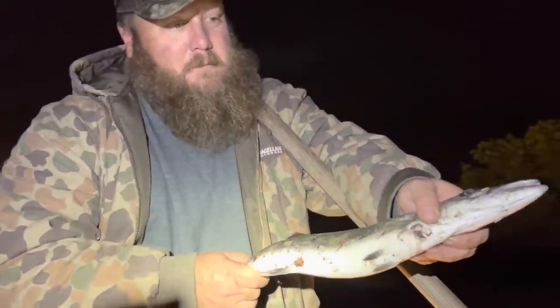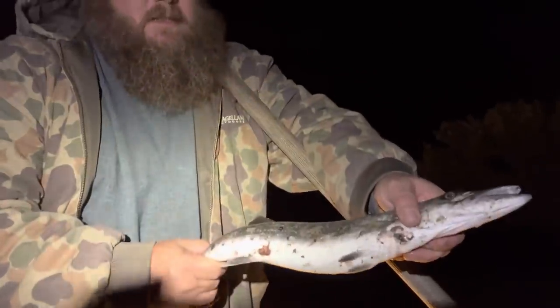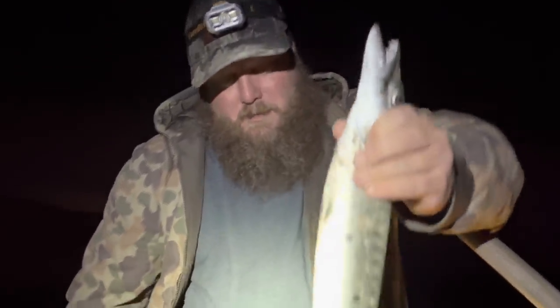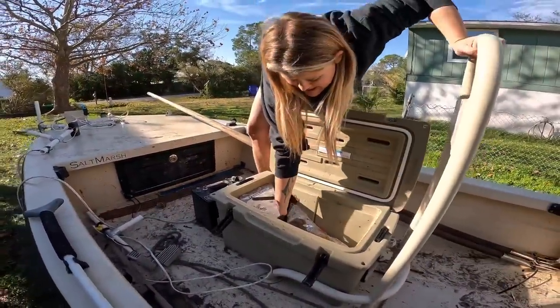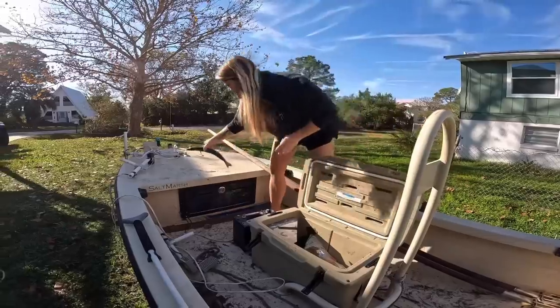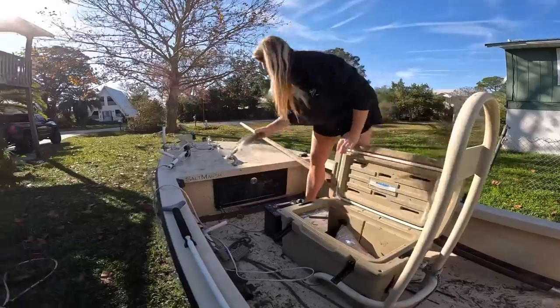I'll fry them up for y'all - I don't think Crystal's ever had it. First time for everything - all the other YouTubers are doing it. But it is good, I've eaten it many times. Why are people so afraid of eating them? Ciguatera is a toxin that they get built up by eating reef fish. But this little barracuda living back here in the mangrove estuary hasn't had a chance to get any kind of toxins like that, and the meat is really good. Put him in the cooler.